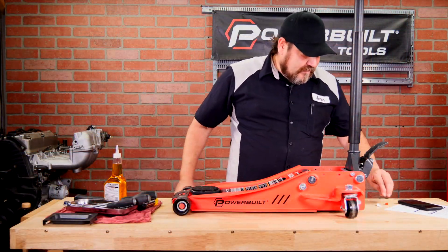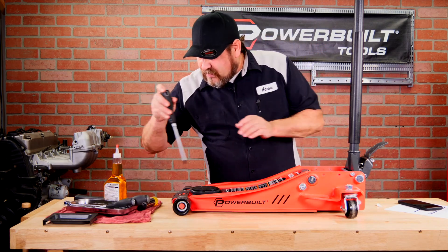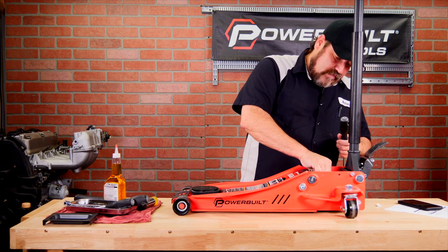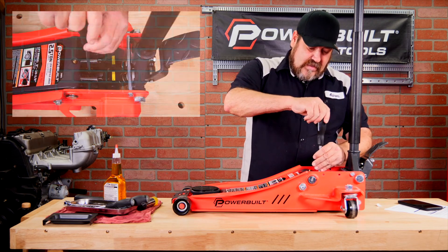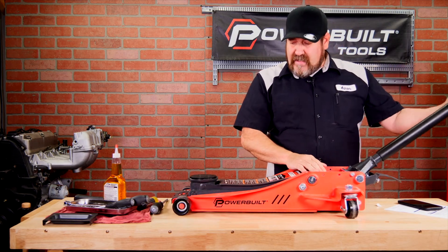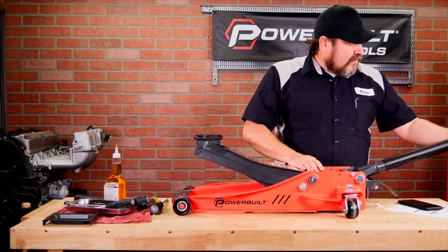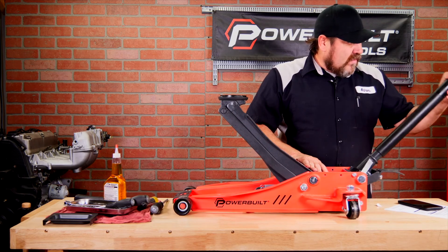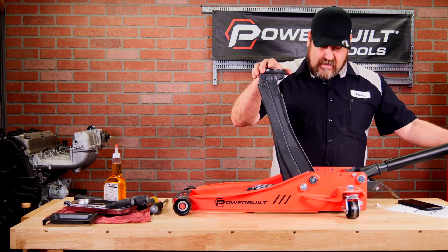Not much fluid was required for this one. Now that we're at the proper level of fluid, we can go ahead and take our number three Phillips screwdriver and our fill bleed plug, tighten it back up, secure our jack in the upright position, and begin to pump it up. We're going to pump it up all the way to maximum height. This may take a minute — I'm on a table, so I don't have full access to pump it all up.